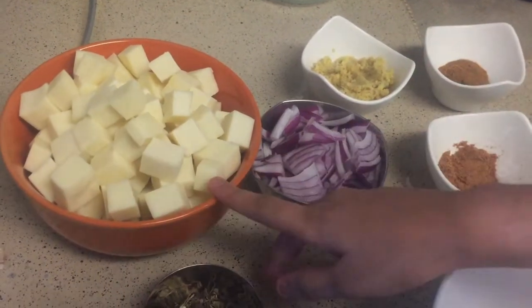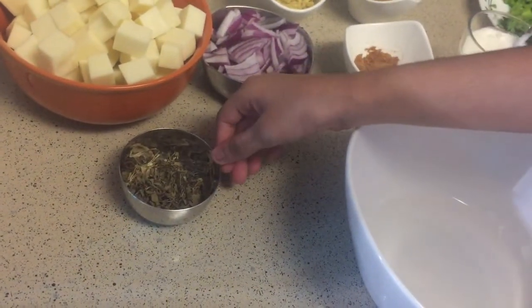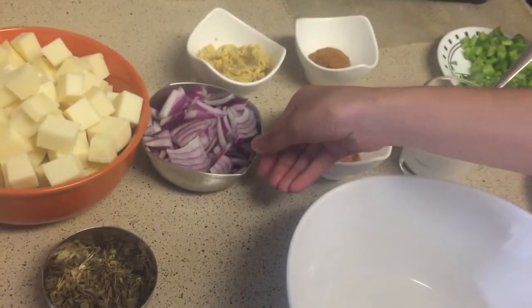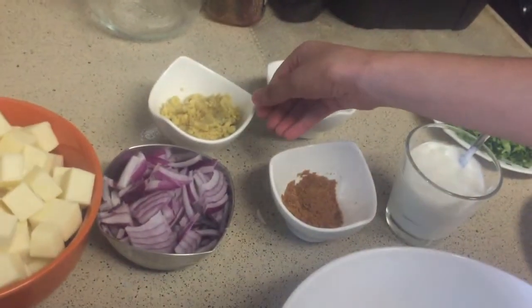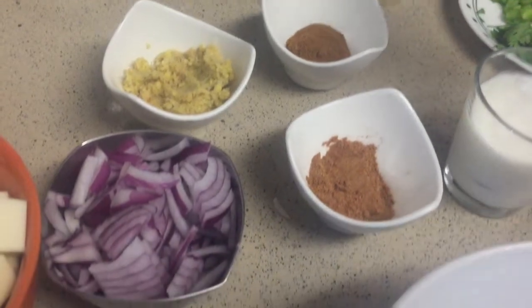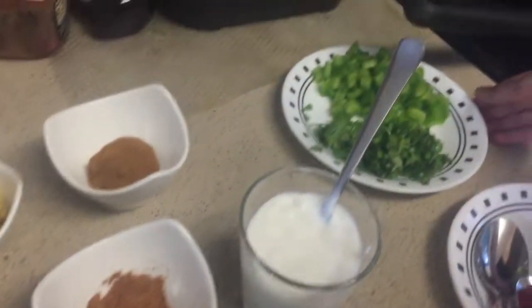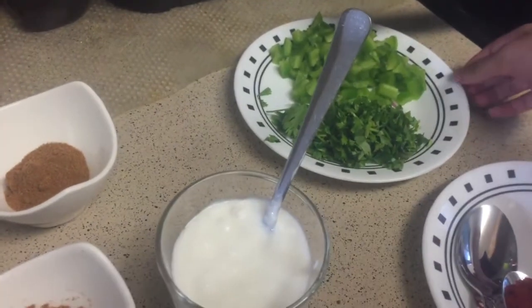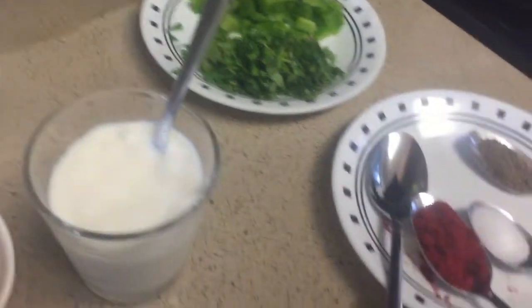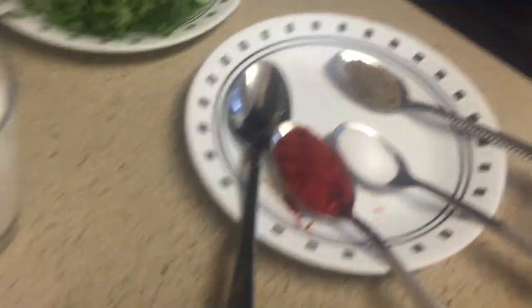What we will need is paneer, kasuri methi leaves, onions, ginger garlic paste, jeera, garam masala, yogurt, capsicum, coriander leaves, chili powder, salt, pepper, and we can start.